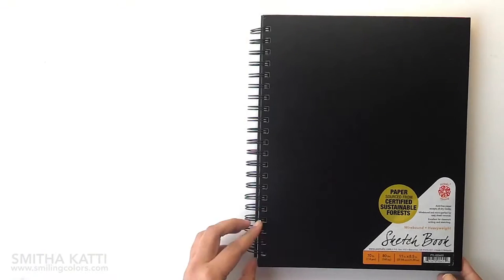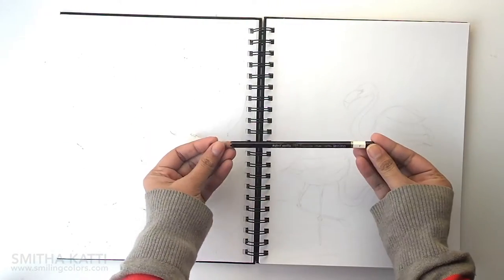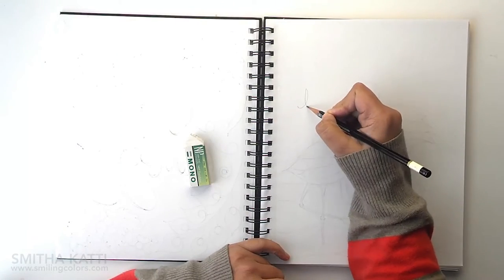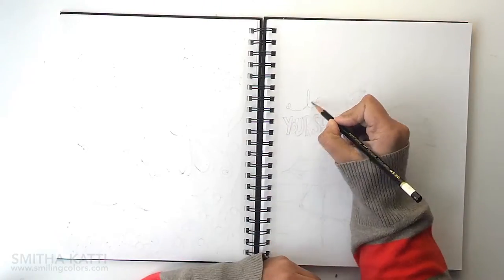I start off with my sketchbook. This is a Pentallix sketchbook that I love — it's 8.5x11 — and I have an eraser and a mono drawing pencil. The eraser is actually as important as the pencil because at first I erase a lot until I am happy with where everything is.